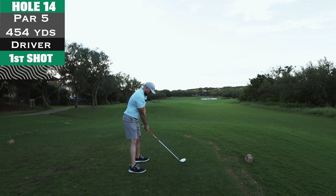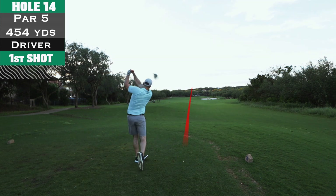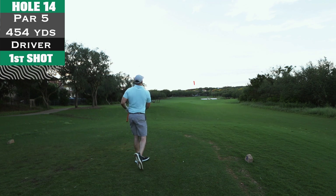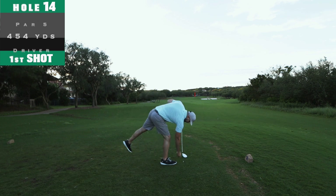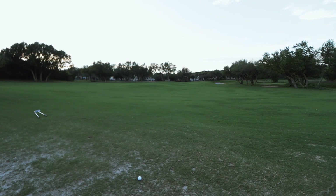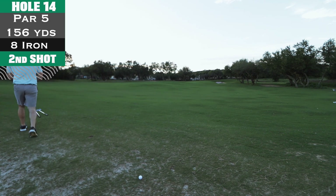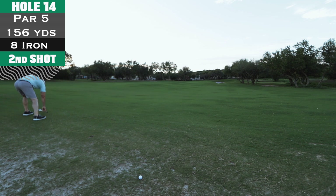Hole 14, par 5, 454 yards — busting out driver. There are bunkers on the right side that are reachable, so I just wanted to get it out there. I crushed it but you can see the trajectory — it's really low. I know you lose a lot of distance when you don't get the ball up in the air. Ball rolled up past the bunker. This is also the shot where I noticed the audio had been off the whole time.